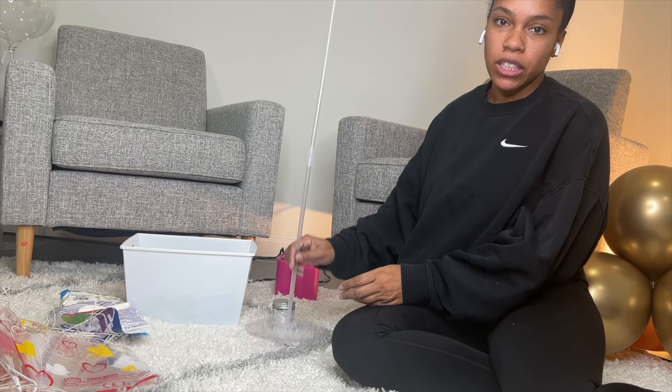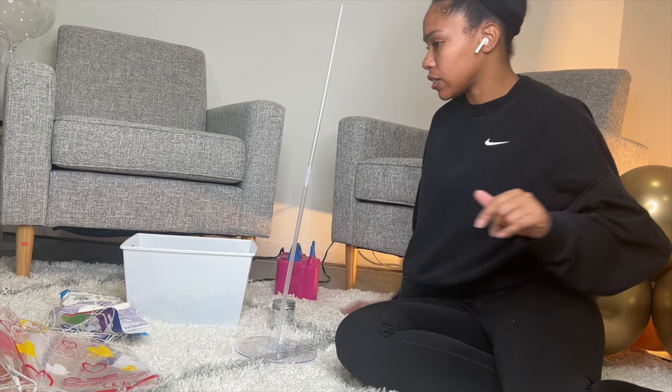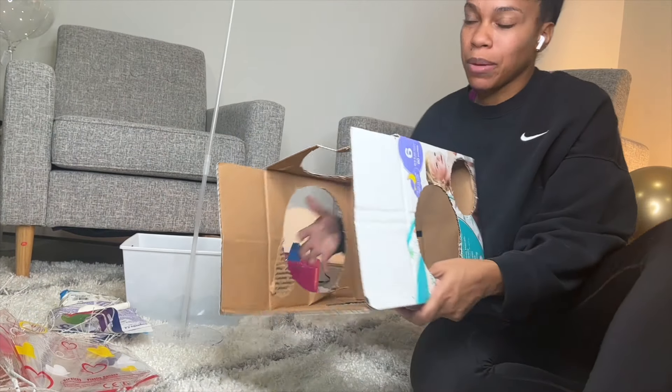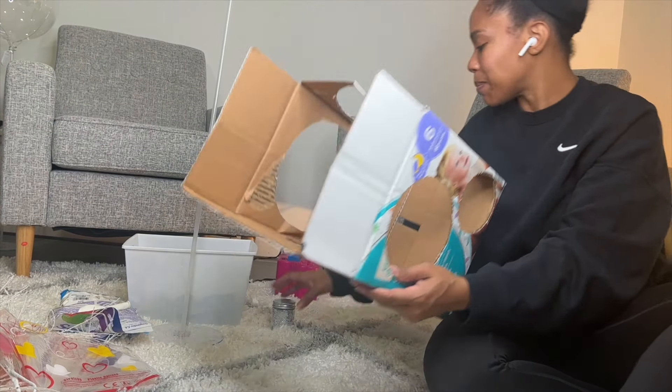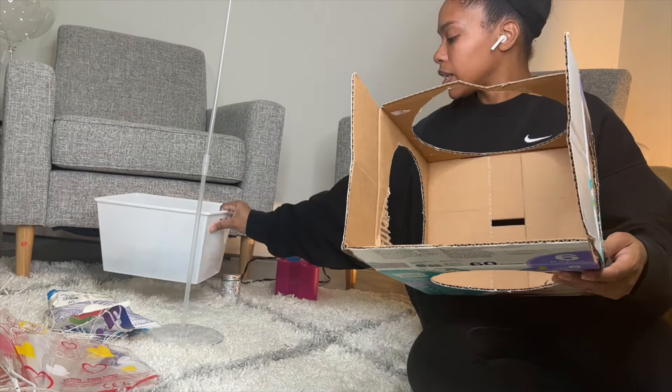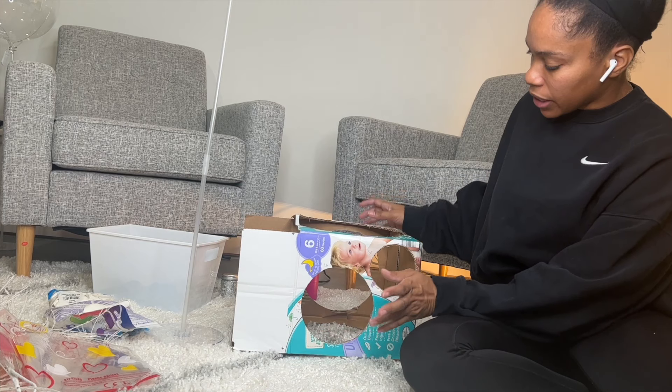I'm going to start by building our base, which will consist of three layers. I'll be using my homemade baby box balloon sizer to measure the sizes of the balloons. You want them all to be the same size so they lay on each other correctly and look really nice.